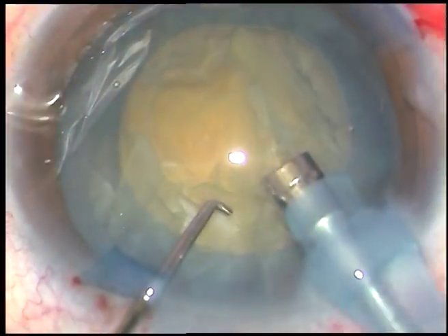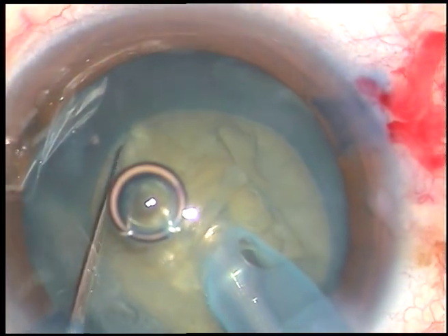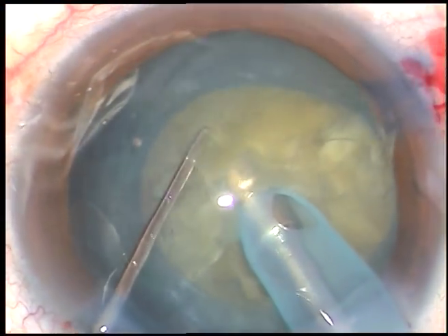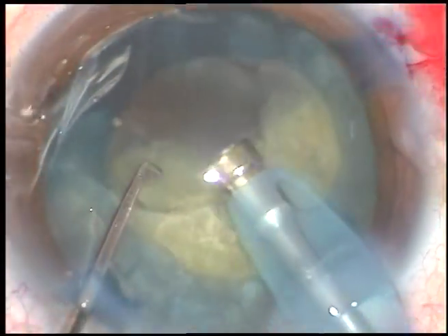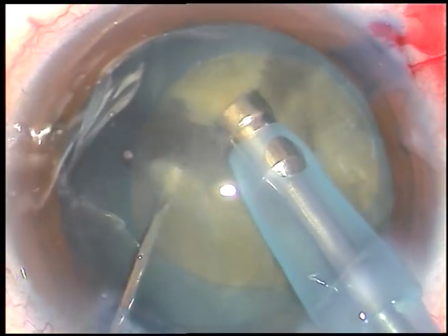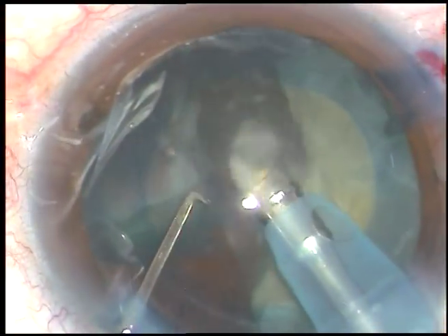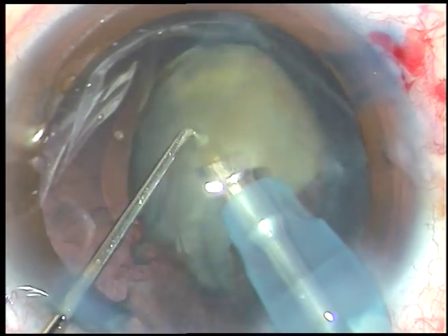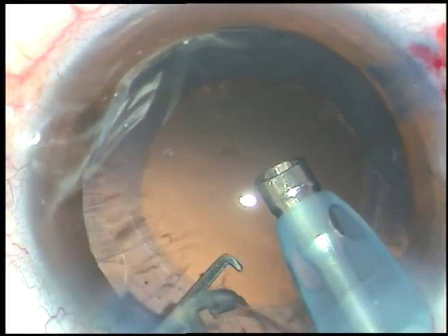After cleaning the superficial cortical matter, the tip is buried and it goes towards the opposite equator for some distance, and the nucleus is chopped. Since the FACO tip moves through the nucleus for some distance, I call it submarine chop. The nucleus is being chopped and each nuclear fragment is emulsified. FACO power used in this case is 65%, flow rate is 45 ml per minute, and vacuum is 450 millimeters of mercury.